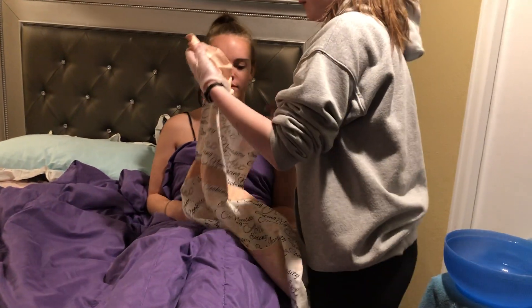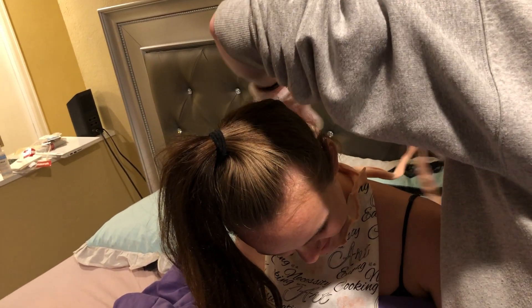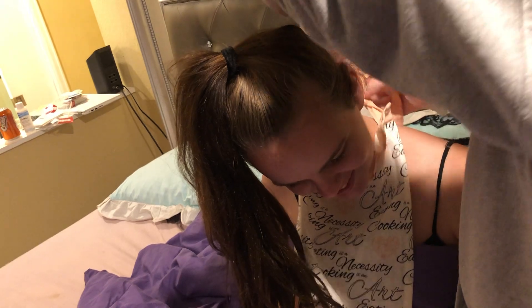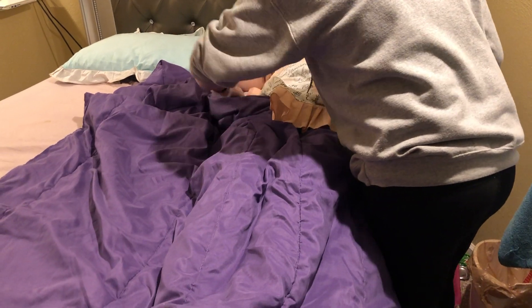All right, we're going to go ahead and get your gown back on you. Just have you sit up there and then we're going to tie this around your neck, make sure you stay covered. And then we're going to go ahead and get your waist — thank you. Okay, great job. I'm going to have you lay back, pull this blanket out from under. I'm going to go clean the rest of this up and then I'll be right back.